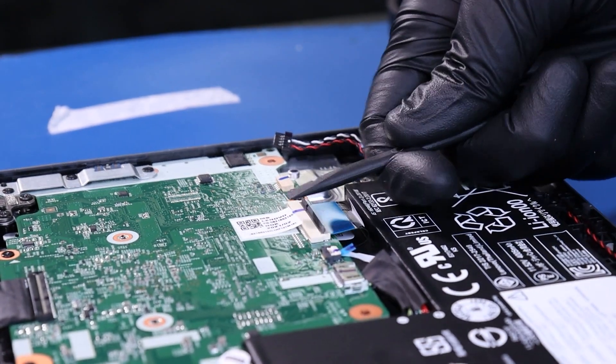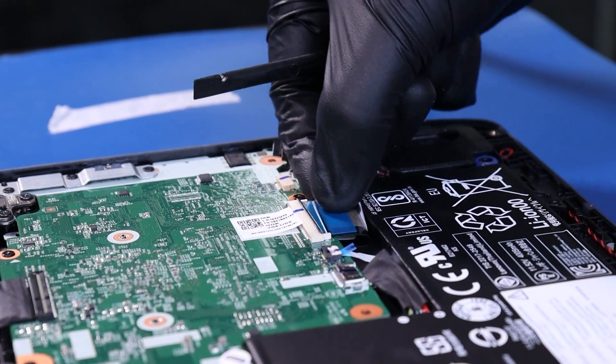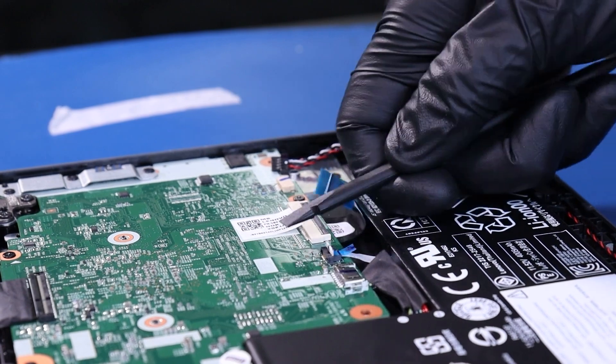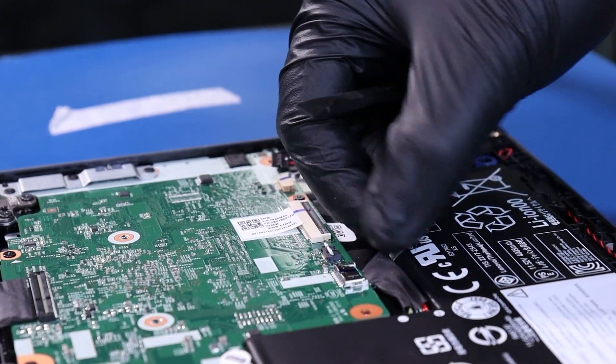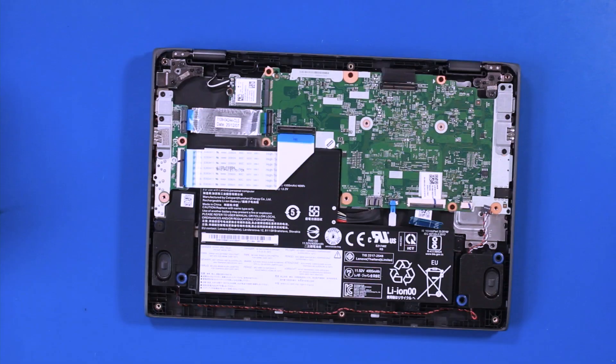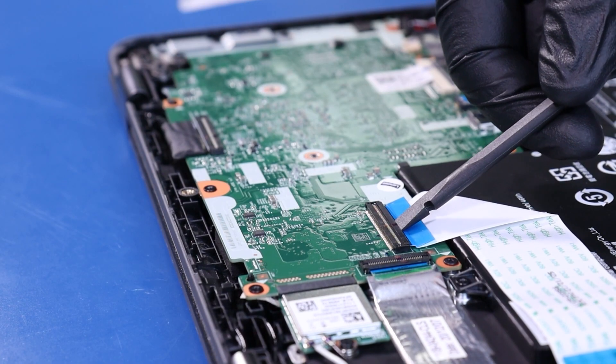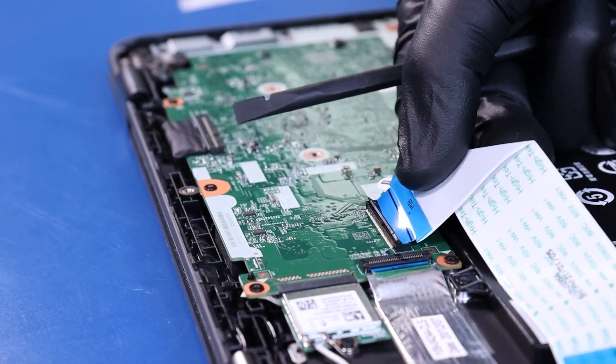Flip open the locking clip and unplug the palm rest cable from the motherboard. Flip open the locking clip and unplug the touchpad cable from the motherboard. Flip open the locking clips and unplug the daughterboard cables from the motherboard.